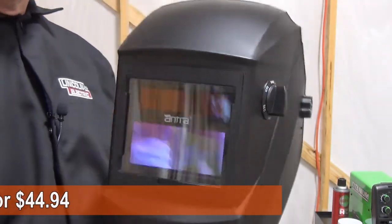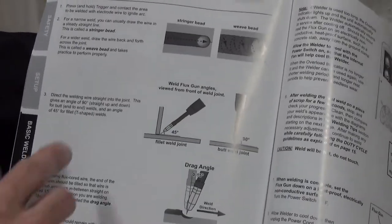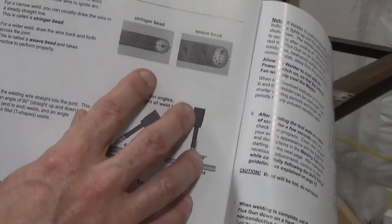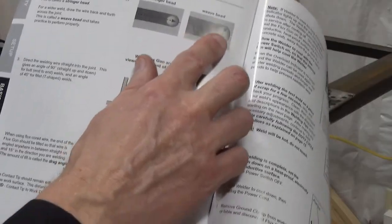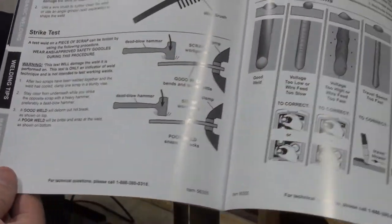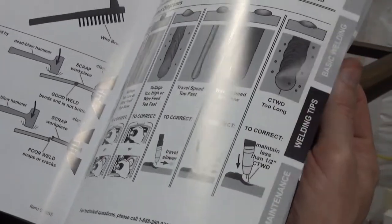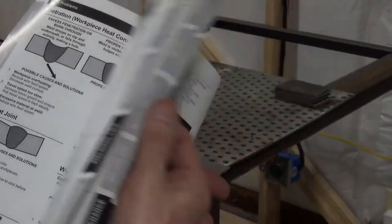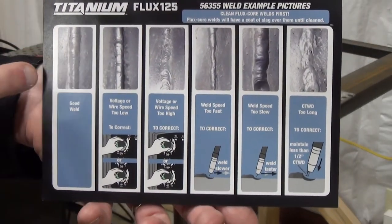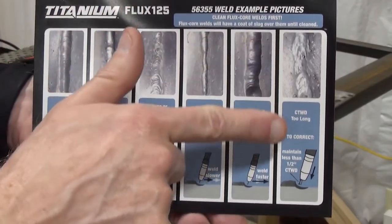One thing I appreciate about the manual that comes with the Titanium Flux 125 is it has several pages devoted to basic welding techniques — terminology of stringer beads and weave beads, how to hold your flux gun with respect to your welding material, how to test for good welds, and diagrams showing both good and bad welds. It also includes a reference card with photos of what good and poor welds look like and what to do to fix them. I think that's pretty neat.